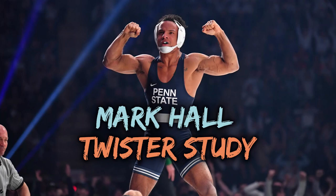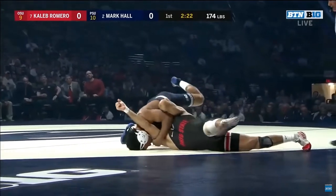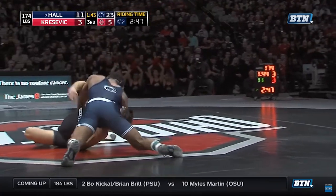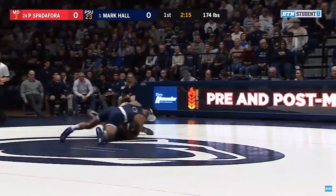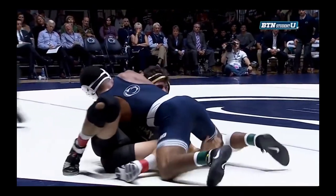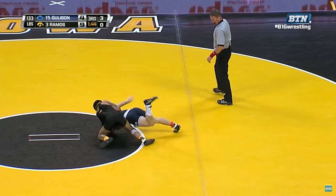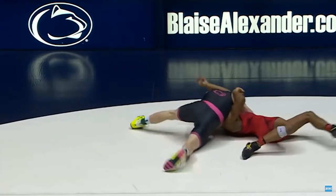Hey y'all, this is Dan with DPS Breakdowns. In this video we're going to analyze a powerful move from the front headlock position called the twister. Some of you may know this move by another name such as a gator roll or a cement mixer. Before we get into the details of the twister, it's important to also understand the mechanics of another powerful move off the front headlock called the cow catcher, because the threat of the cow catcher will help set up the twister.